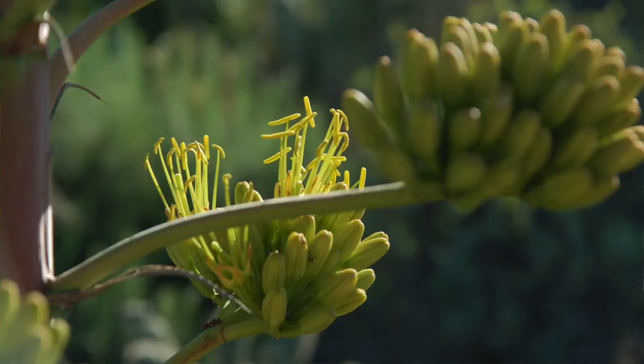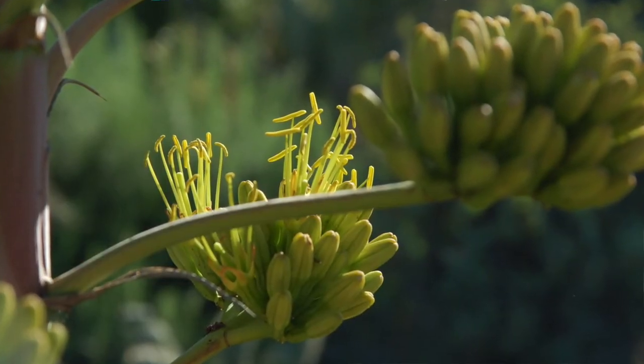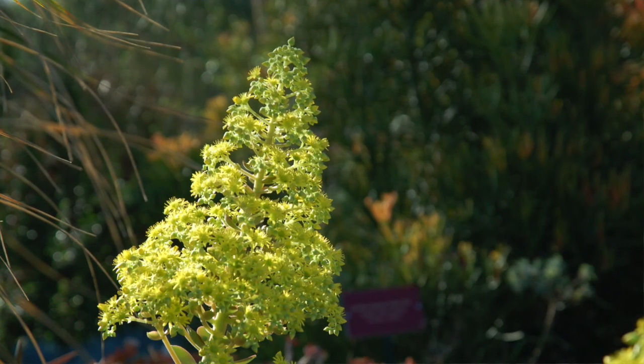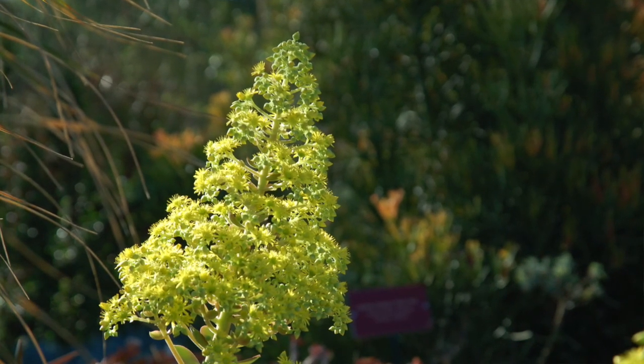It's kind of an area where we can experiment with new plants, different types of plants, and try to come up with things that people could actually walk through here and say, 'Hey, I like how that plant looks. I can go and try that in my yard.' So almost like a mini botanical garden, if you would.